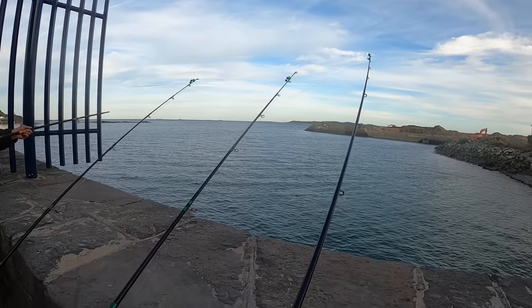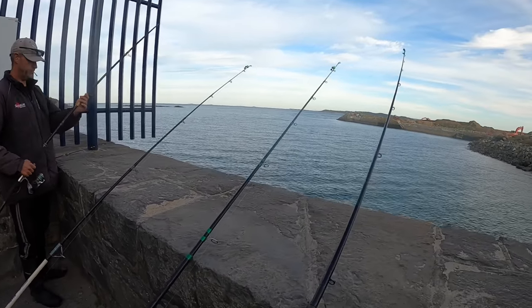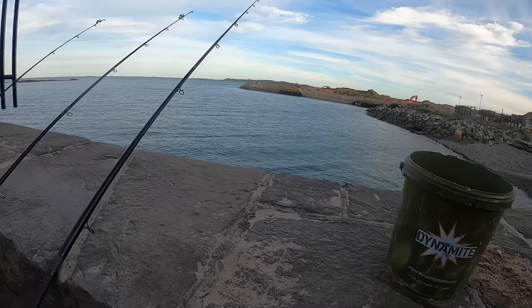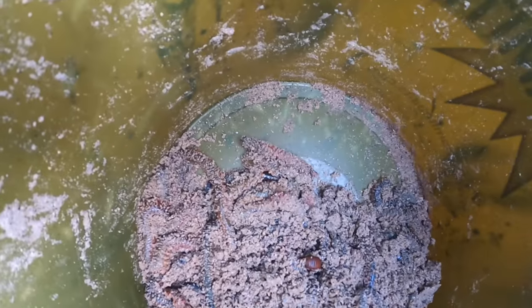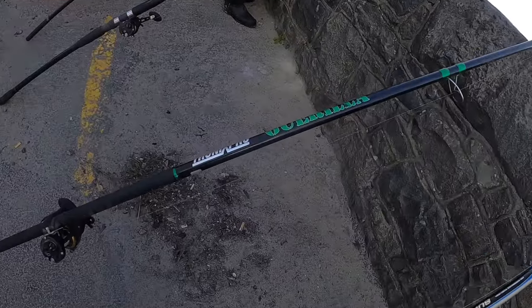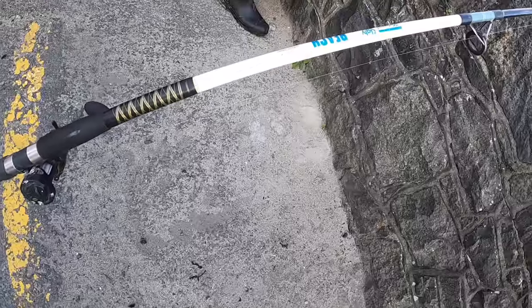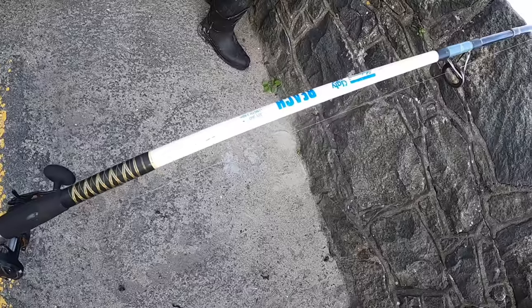Three rods out so far — two of mine and one of Johnny's, Johnny's just setting up his second one. We've had that one wrasse so far, that was on a rag and lugworm cocktail. There's the ragworm I dug earlier with Johnny — quite a lot in there, we did all right. Using the Tronixpro Gorilla rod, 13 foot, 4 to 7 ounce, and the Beach Ugly Stick beachcaster, 4 to 8 ounce, 12 foot.